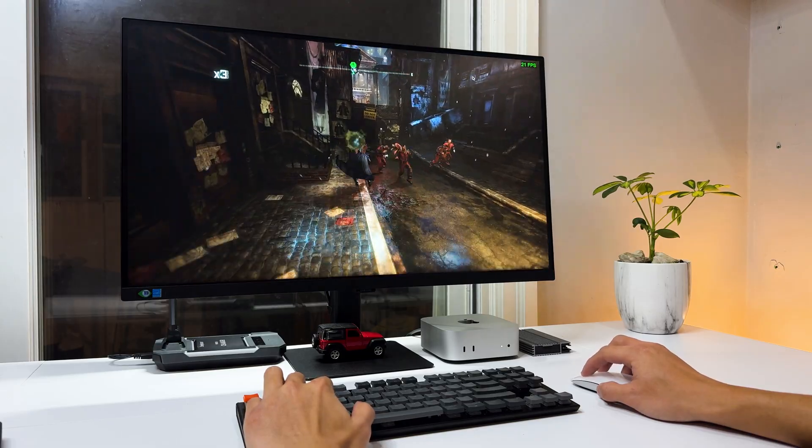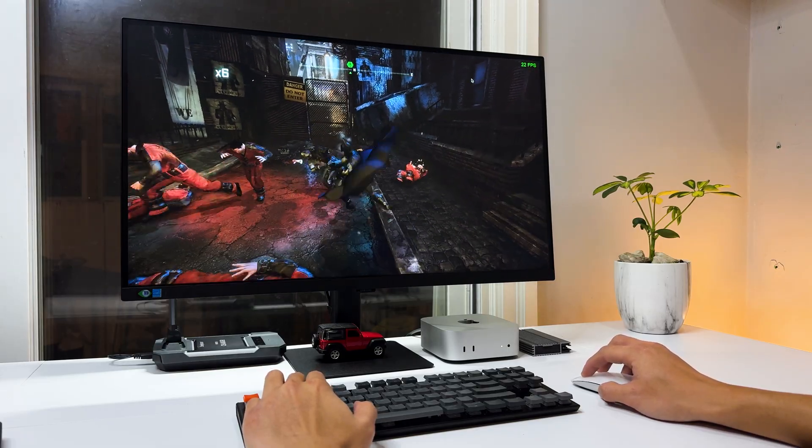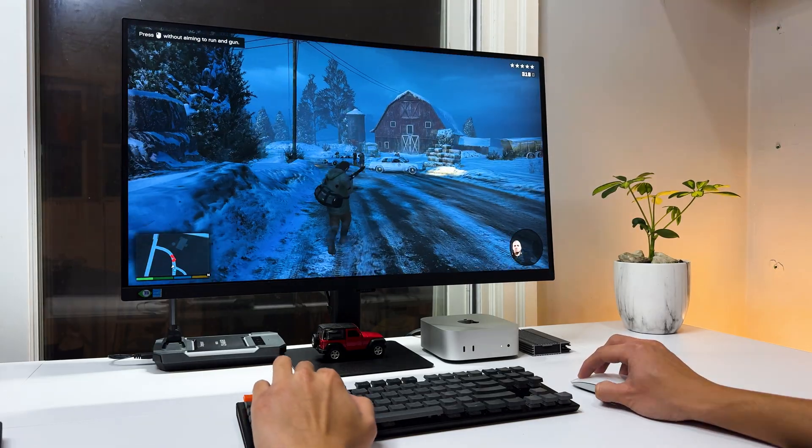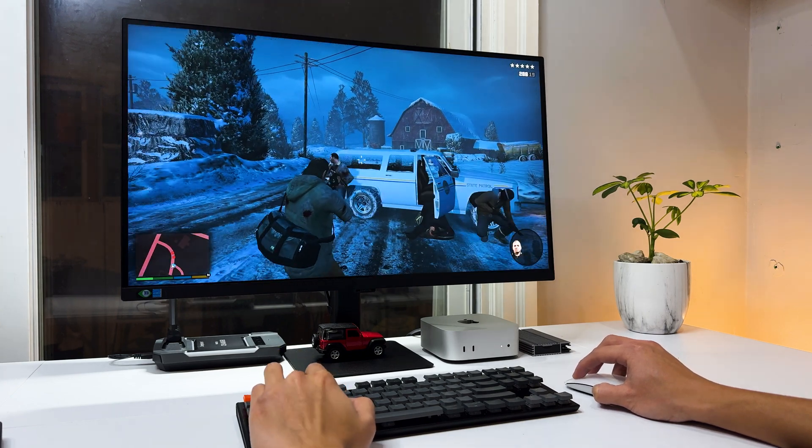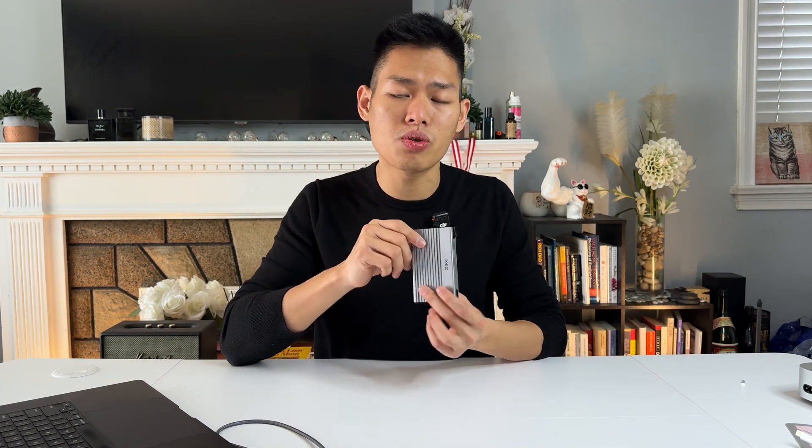Even in a scenario where I install a huge application like Parallels — a Windows Virtual Machine — and play games directly from it, the gaming experience remains smooth and responsive. If you want to see the full test about installing Windows and playing games directly from this external drive, make sure to check out the previous video.